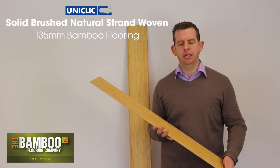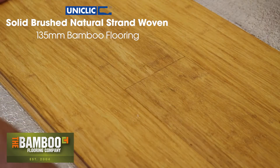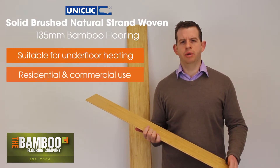It can just be loose laid and clipped together over underlay without any glue, or you can glue directly down if necessary. It's compatible with underfloor heating and can be used in residential properties and also commercial properties.